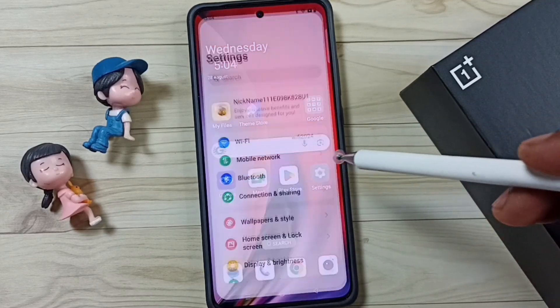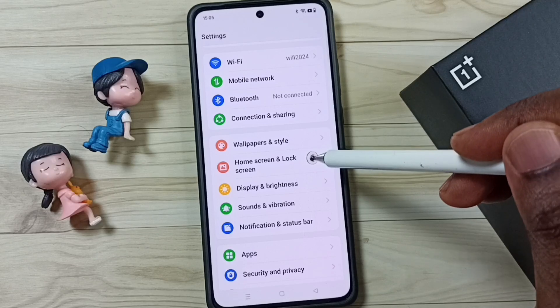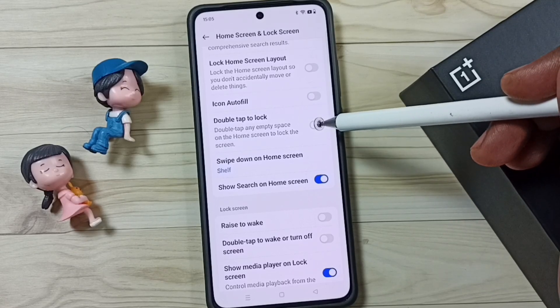Go down and go to Home Screen and Lock Screen. Go down here — you can see 'Double tap to lock.' This option is disabled, and that is the reason it's not working.